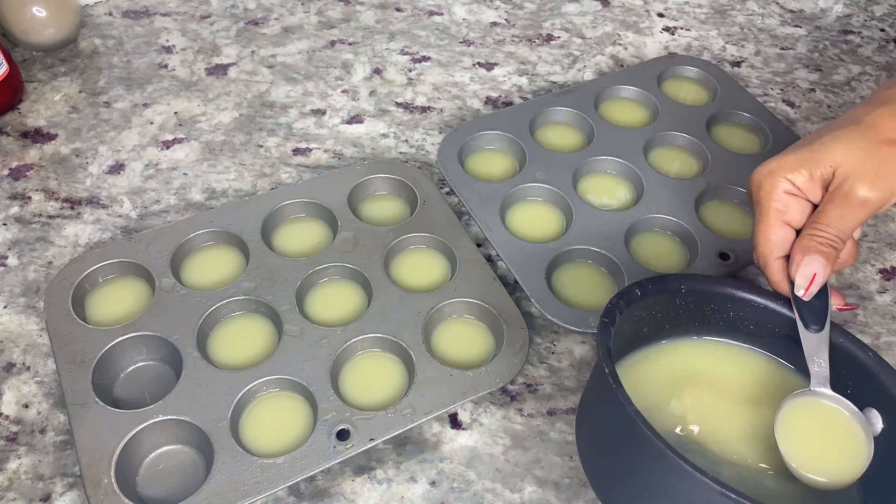Remove the pot from the stove and add half a cup of silver rum, and stir until combined. Then using the same method as the coconut layer, add one tablespoon of pineapple mixture to each muffin cup, making sure you cover each cherry. Place the muffin tins in the fridge for about three to four hours or until the jello becomes firm and set.